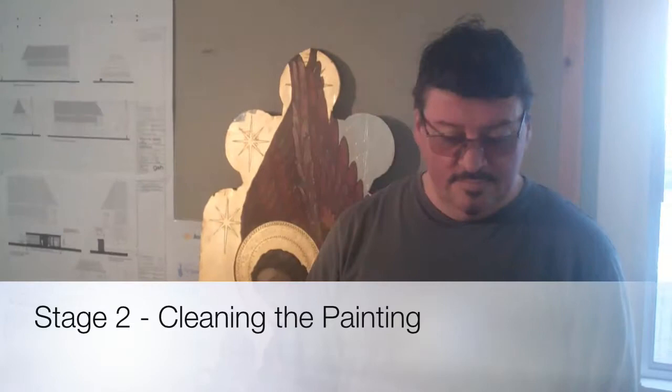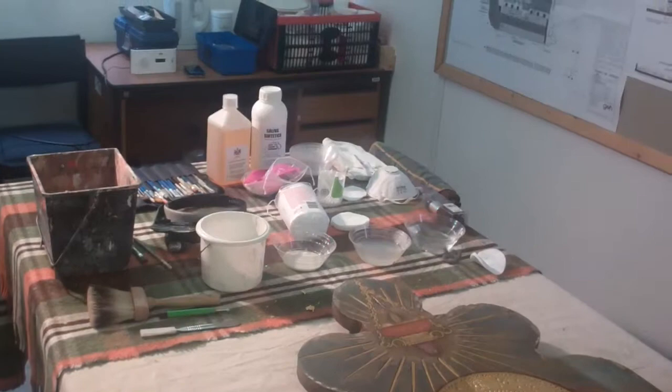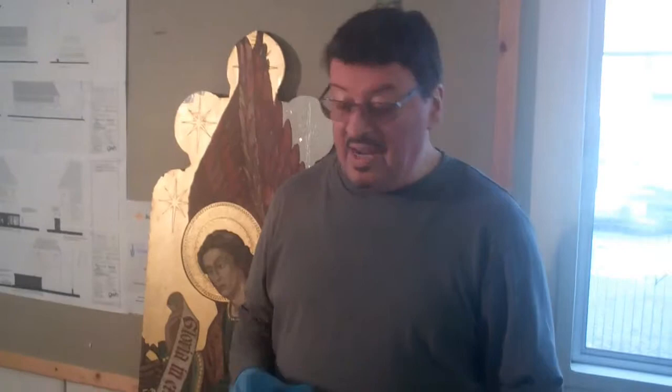Cleaning a painting is about getting rid of as much dirt as possible without damaging any of the paint. Different chemicals and different tools can be used for mechanical cleaning. For this particular painting, we use synthetic saliva and liquid soap, which are very delicate paint cleaners.